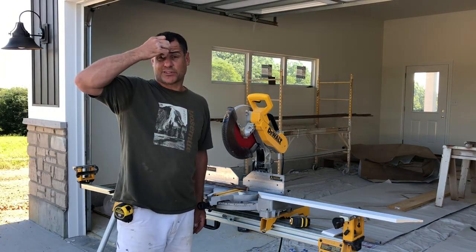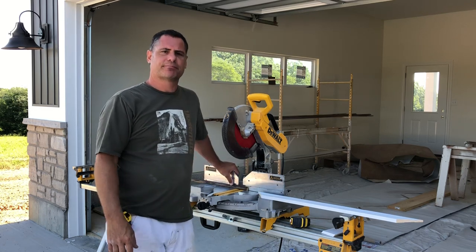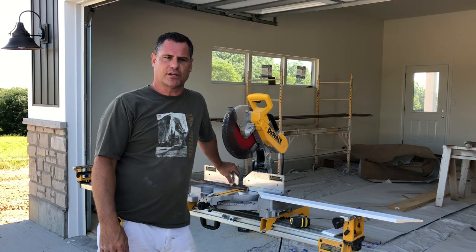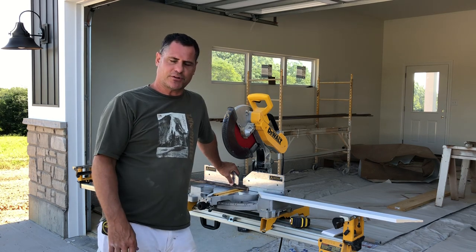Good morning. Today I thought we'd cover a little bit of carpenter work. I've got my miter saw set up and I'm going to show you how to do a coped corner, an inside corner, and a couple different ways you can do it.